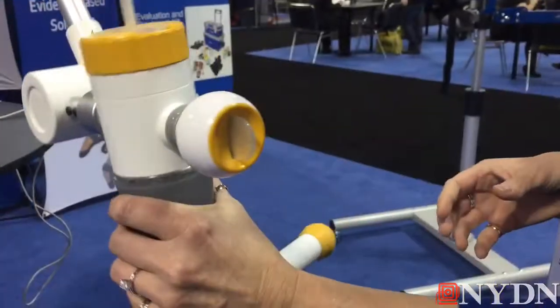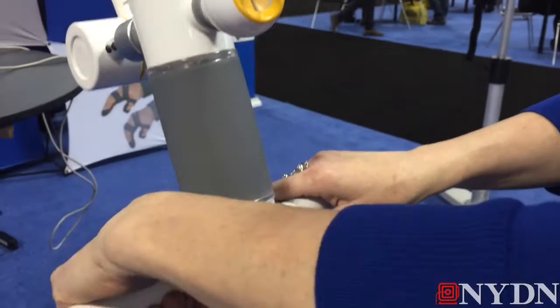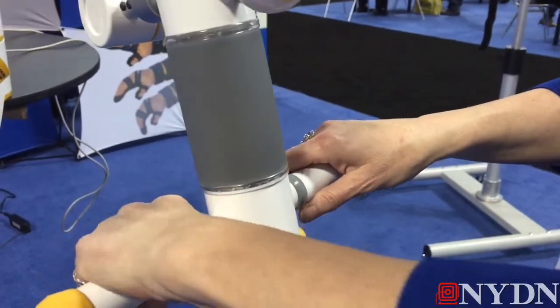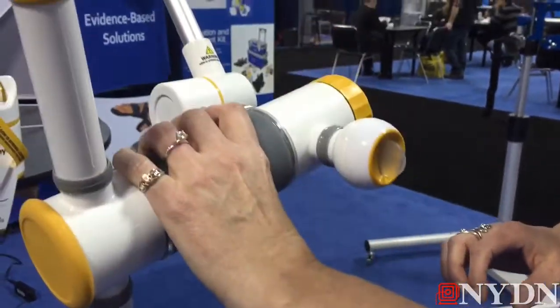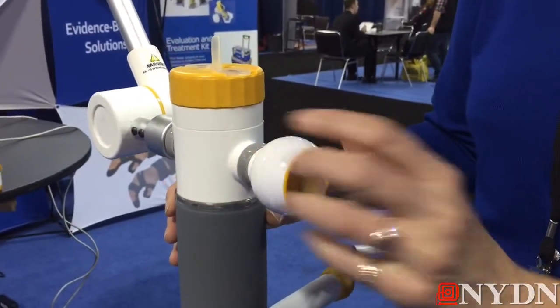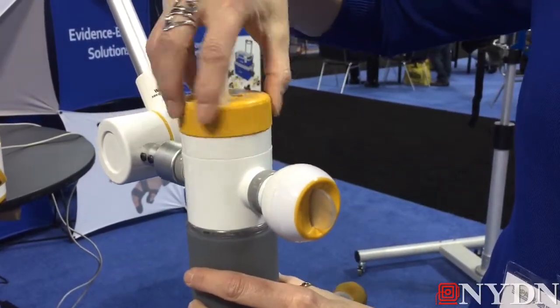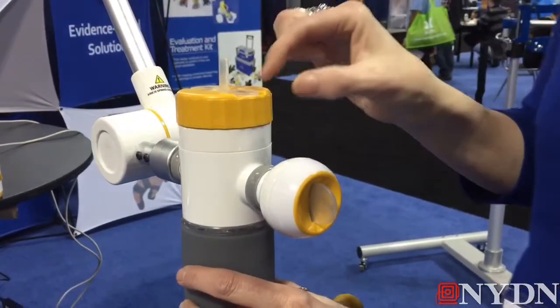This has the ability to do gross grasp. It has the ability to do wrist. I also can do my forearm, and then there's the doorknob movement. There's a key. There's a jar. So it's really simulating functional movements.